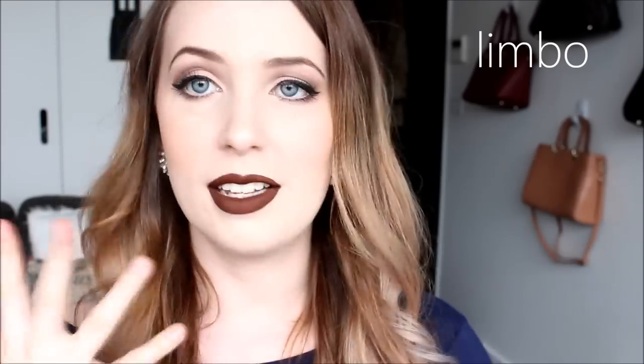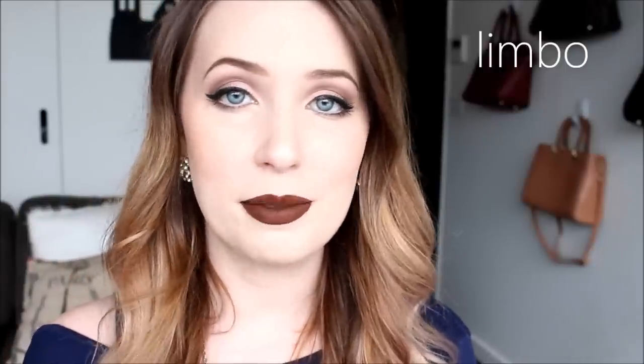Limbo looks lighter in the tube than it does on the lips, which is great — it looks like a kind of gross tan in the tube but on the lips it's definitely like Lime Crime Salem, their dark chocolate brown. It is the exact same colour and formula. I found my Lime Crime dupes!